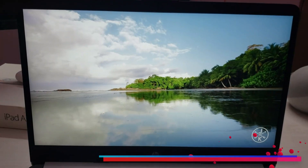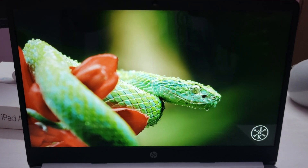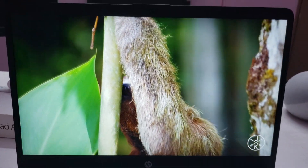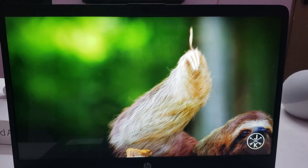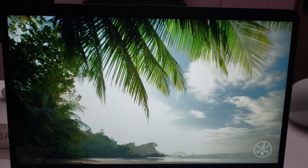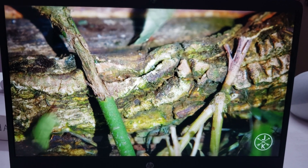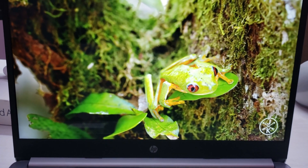This laptop has an OLED display and it's one of the best displays I've ever seen on a laptop — absolutely brilliant, I love it. The one downside is that there's a lot of reflection on the screen, which I don't like, and fingerprints do appear on it frequently. But other than that, this is one of the best displays I've ever seen.